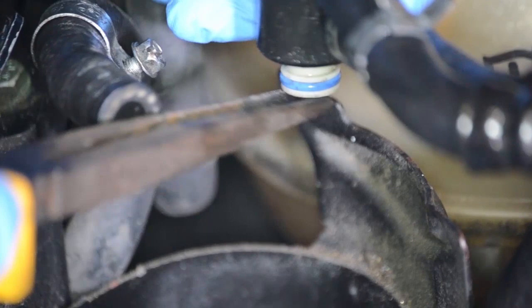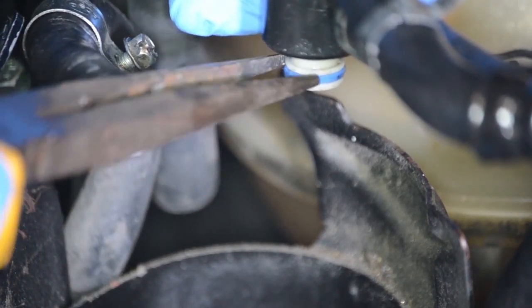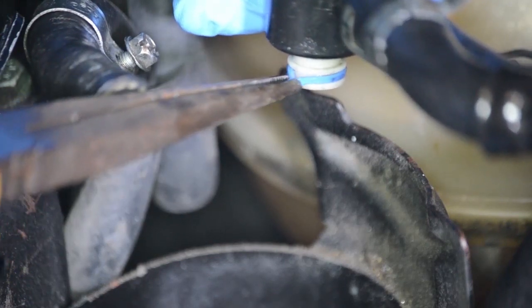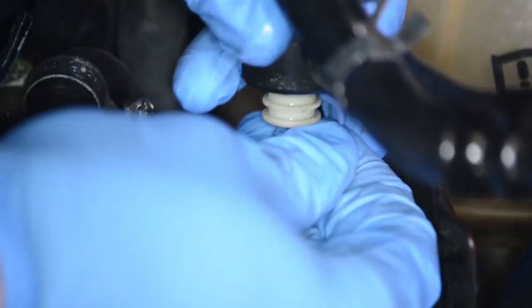Here I am removing the old o-rings from the control valve. Use the pliers to disconnect them from the valve. Roll the new o-rings onto the control valve.